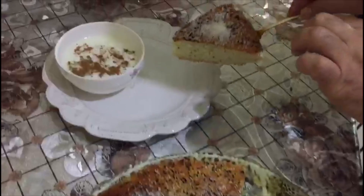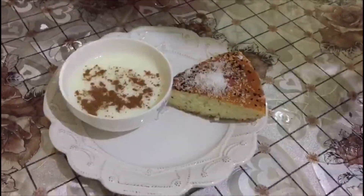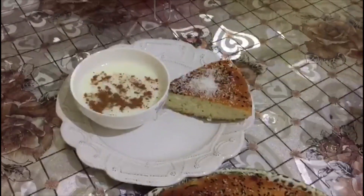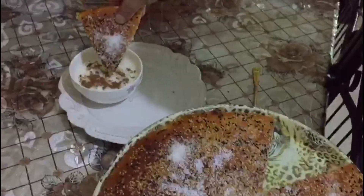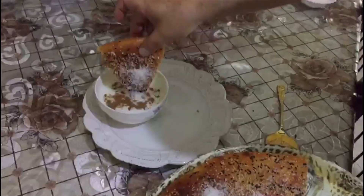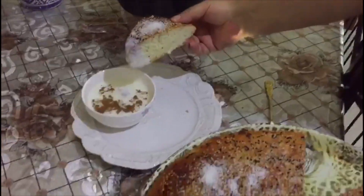I want to explain how we make this cake. This cake's name is Marouk — Marouk is from a famous Syrian city. Look at this one — wow! Thank you and good night.